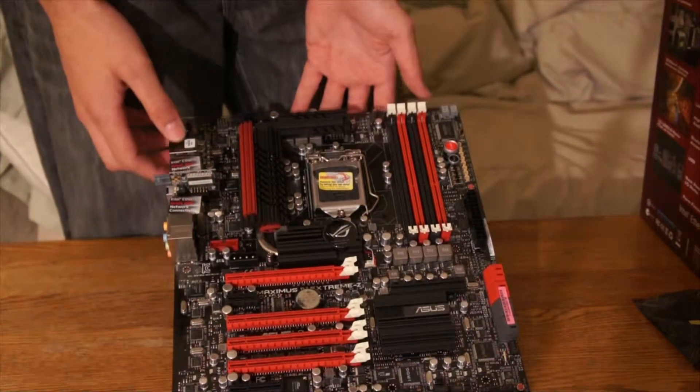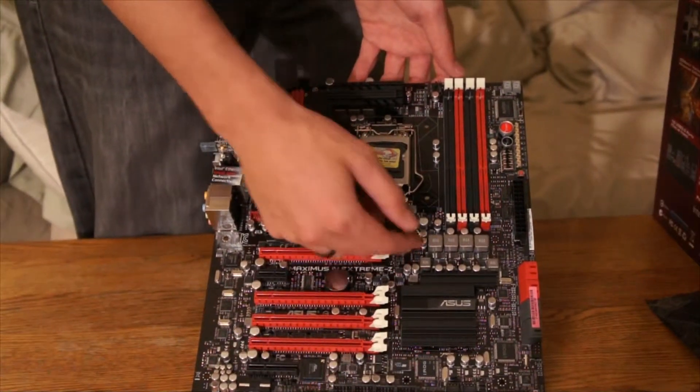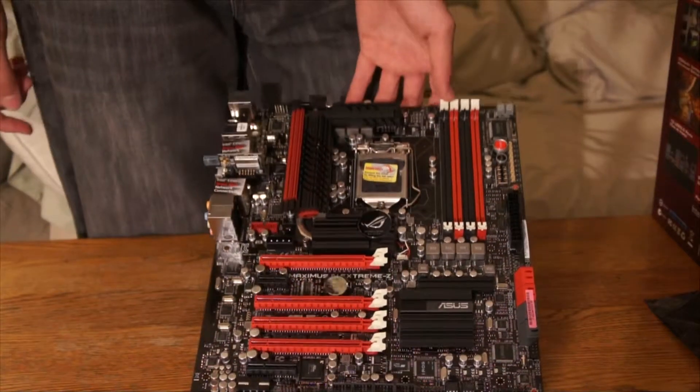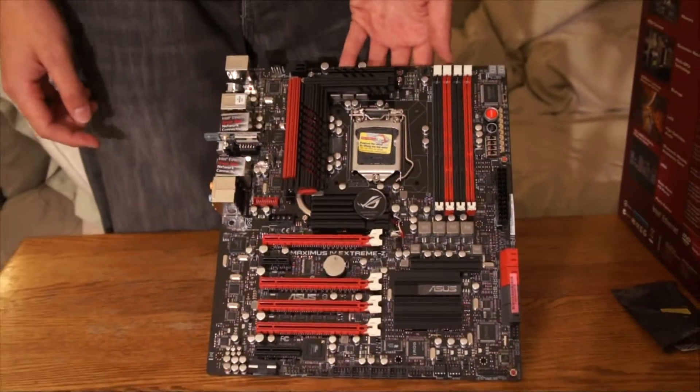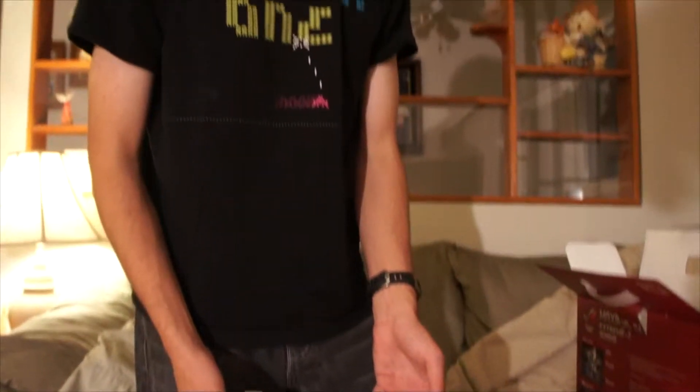This does have a light — a little light wired to the ROG switch. And this has been my unboxing of the ASUS Maximus 4 Extreme-Z motherboard. Mark, out.